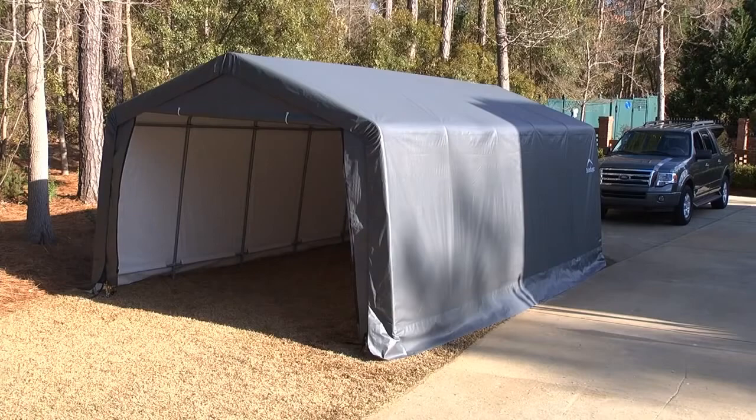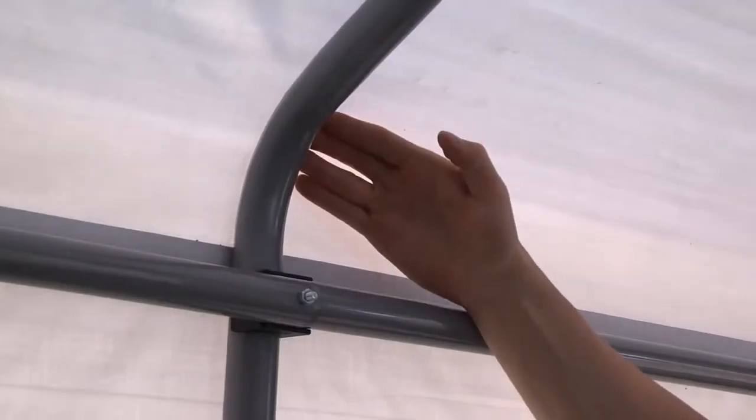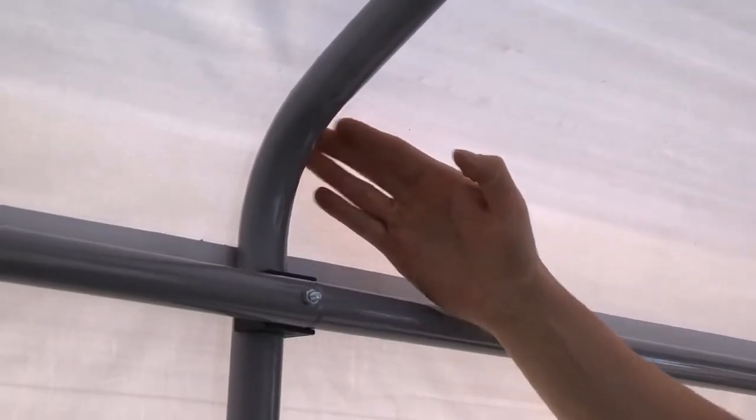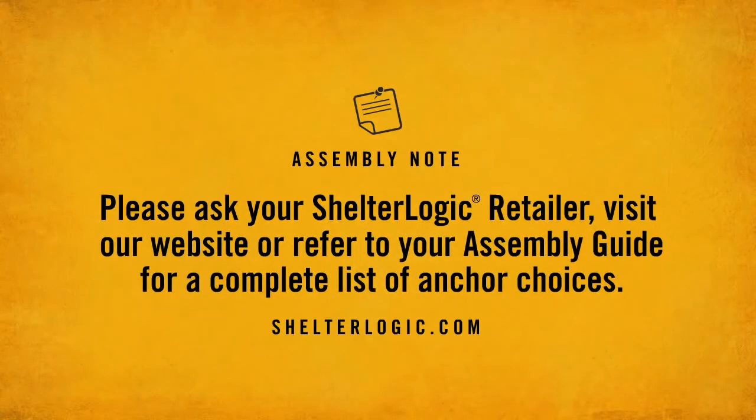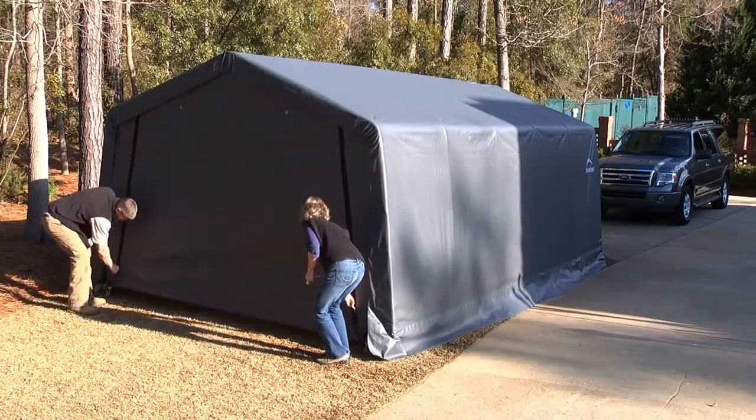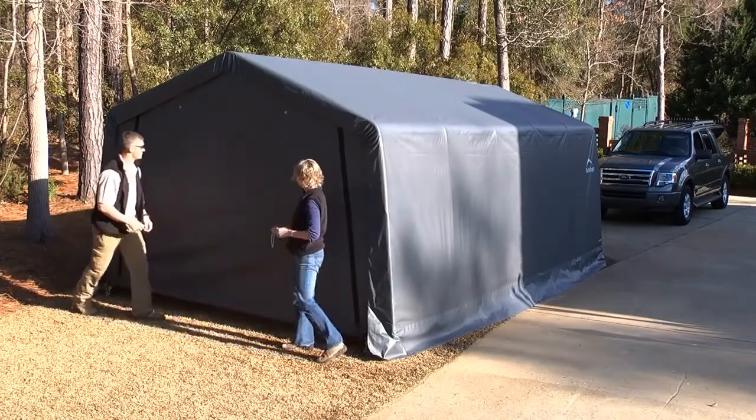When the cover is installed properly, you should not be able to get your fingers between the fabric and ribs. It should lay evenly without wrinkles. To ensure maximum lifespan, ShelterLogic recommends using one anchor per leg to secure your shelter. Please ask your ShelterLogic retailer, visit our website, or refer to your instruction manual for a complete list of anchor choices. Your shelter is now complete and you are ready to enjoy!